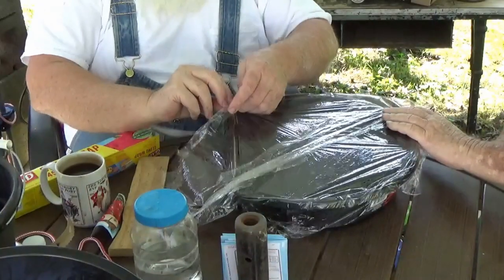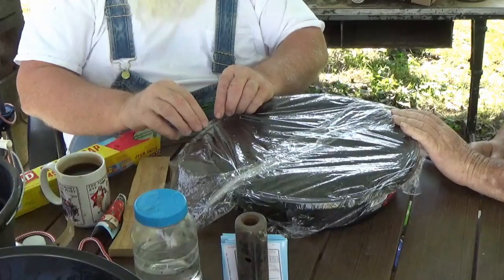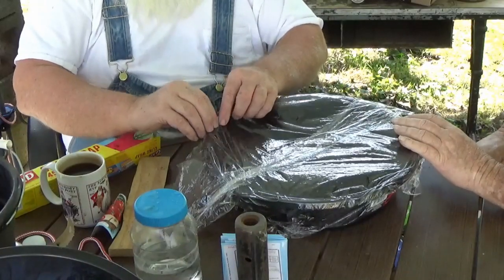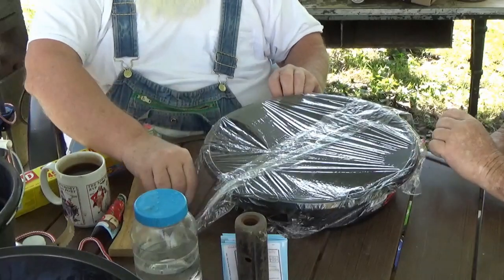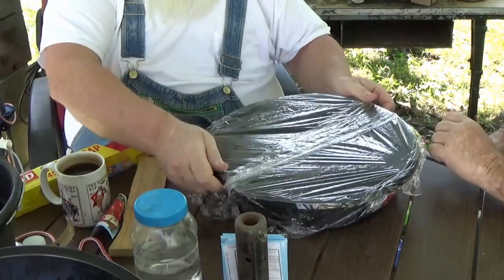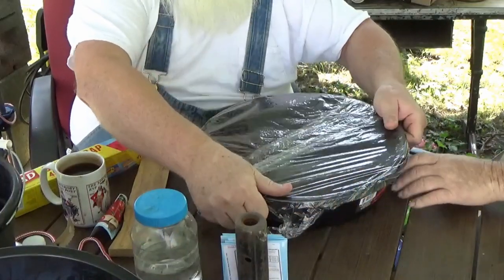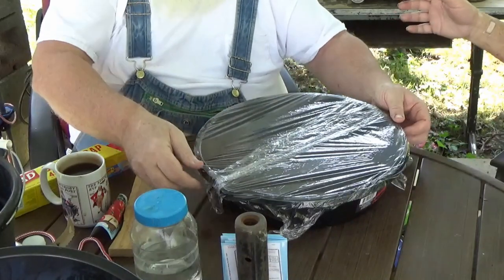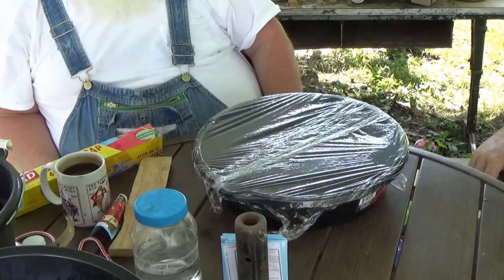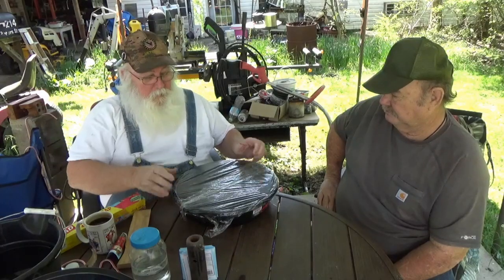I'll put some clips on here. And there, my friends, is our cherry tomato greenhouse. Ta-da! The paper clips stick on the edge — kept holding on there. Good idea. Well folks, this has been Paw Paw and David's helpful hint for the day.